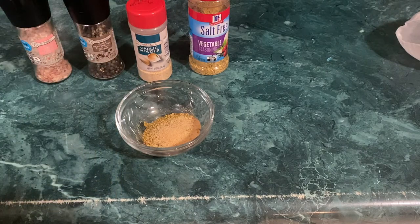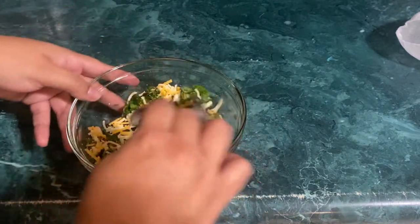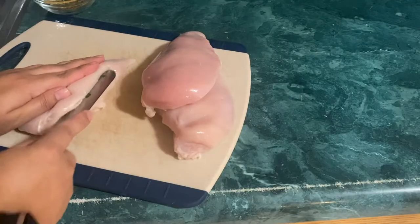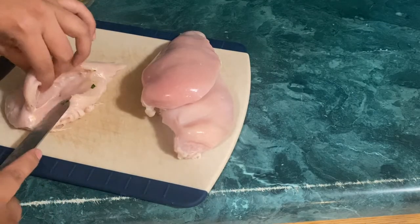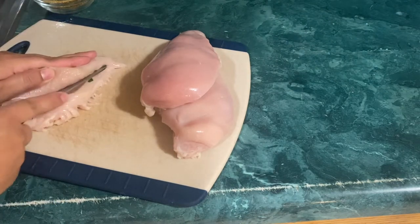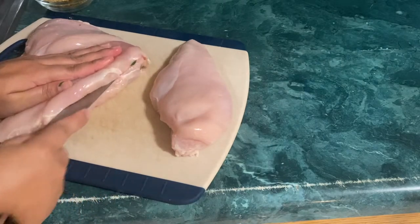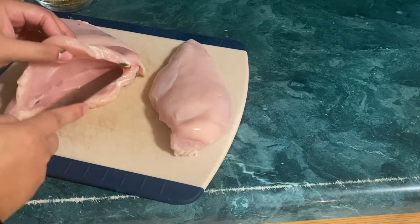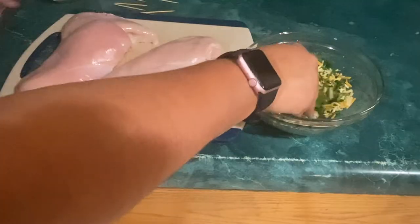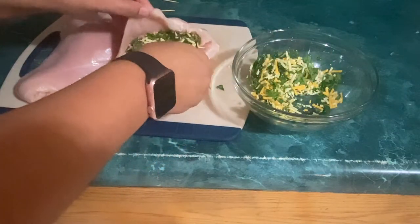I'm just gonna mix the cheese and the spinach together. Then I'm just gonna make a pocket in each chicken breast so I can stuff them later on. Now it's time to stuff the chicken breast — get the cheese and spinach mix, stuff the chicken breast, and use some toothpicks to keep it together.